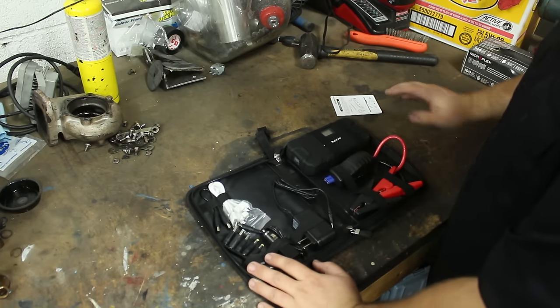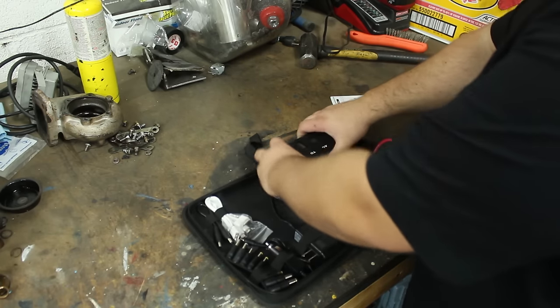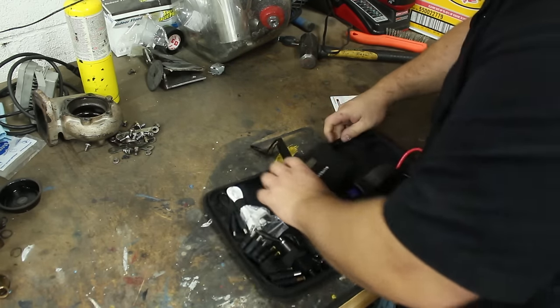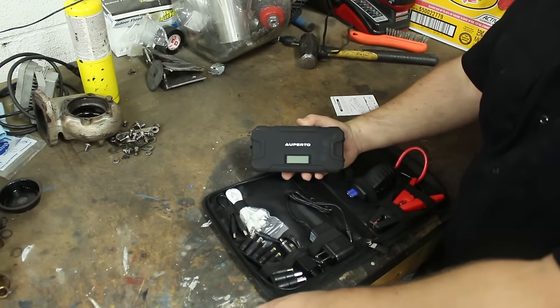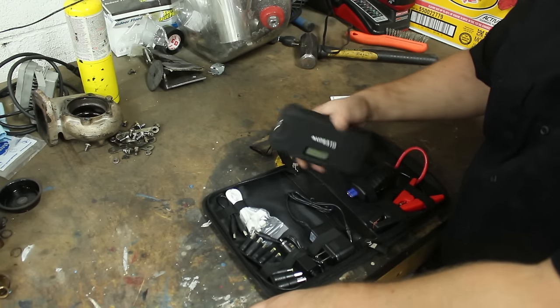Alright, so here's everything. It's really compact actually, and you would not believe — or you might believe — but it's pretty damn impressive. This is the battery. This is what jumps it, and it's rated at 600 amps. This has the same amount of power as the battery in my IS 300. It is insane.